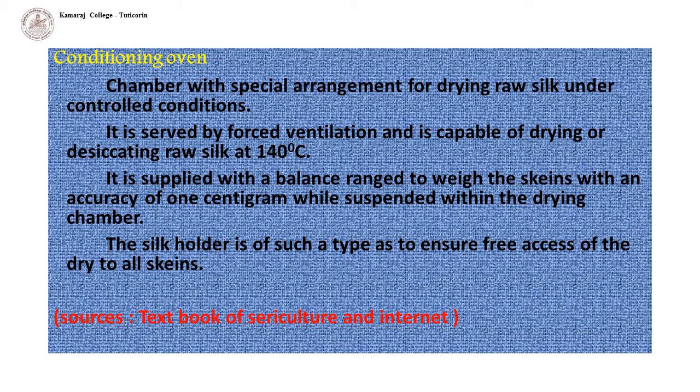The conditioning oven is a chamber with special arrangement for drying raw silk under controlled conditions. It is served by forced ventilation and is capable of drying or desiccating raw silk at 140 degrees Celsius. It is supplied with a balanced range to weigh the skeins with an accuracy of 1 cm while suspended within the drying chamber. The silk holder ensures free access of dry air to all skeins.